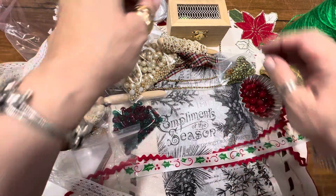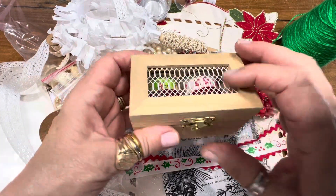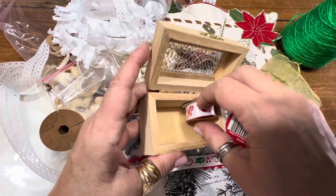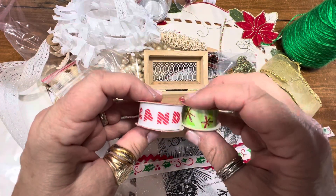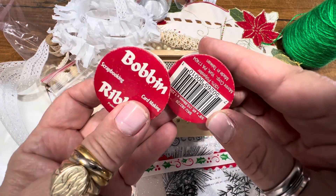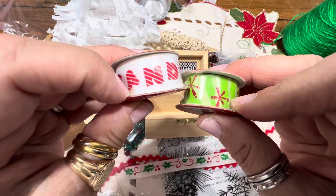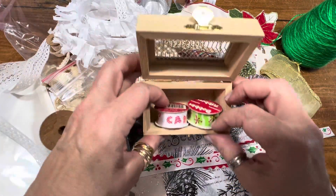Then you will get this really fun little wooden box to decorate and collage with. Now these are going to be random — they're little scrapbooking ribbons. I don't know if there's glue on it but it's easy to put the glue on. So you will be getting that.